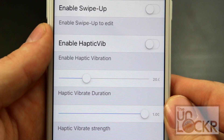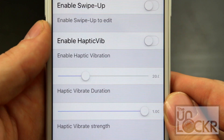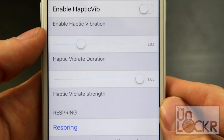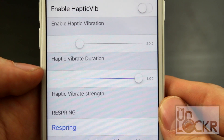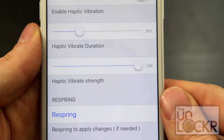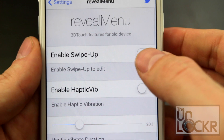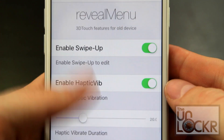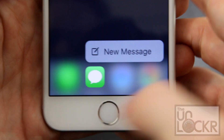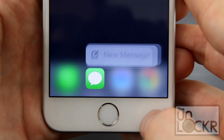You can also turn on haptic feedback so that it vibrates once you're done, which is more of the real way that it works on the newer phones. You can change the vibration and the duration. Once you change any of these, you also need to respring the device, which you can do by tapping that button there. Tap respring and you'll now be able to long press to get the new quick actions.